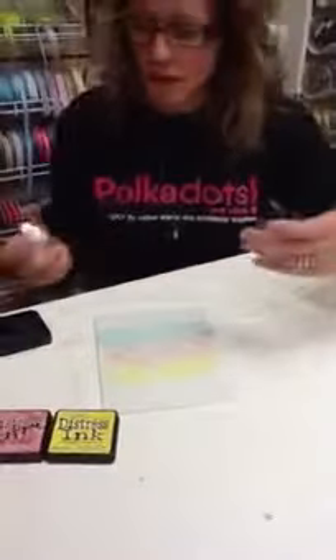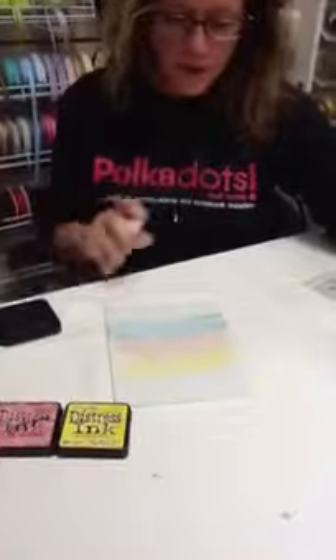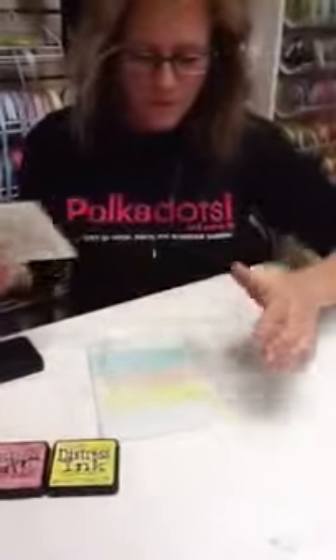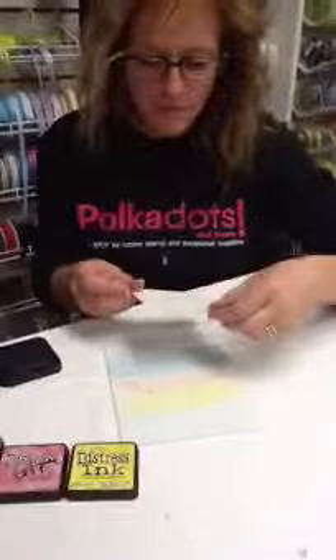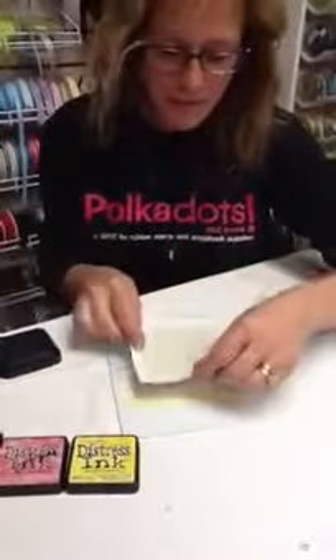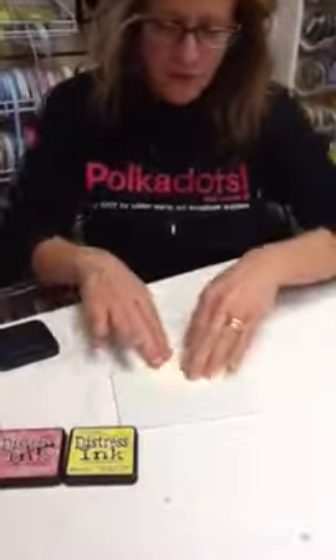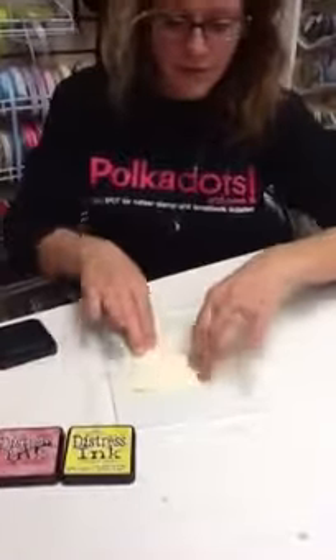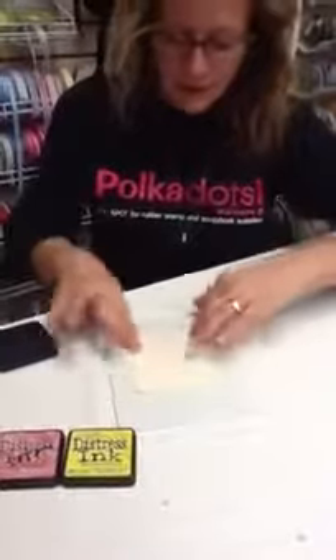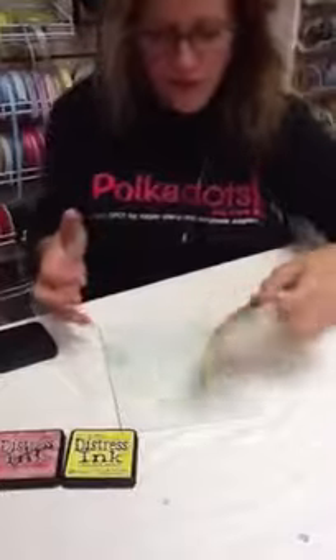Now the ink's going to slowly dry on there, which I don't want to happen. So I'm going to just moisten it with plain water. You can also use other misting items, which might give it some other flavor. So now I've already stamped my mixed media image on my paper, and I'm just going to easily place this down. You can even kind of squoosh it around a little bit to get that color mixed. And pull it off of there.